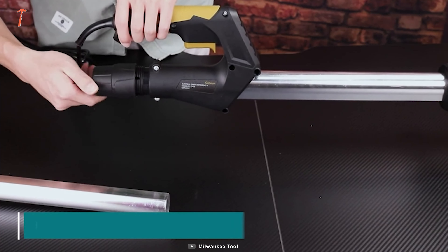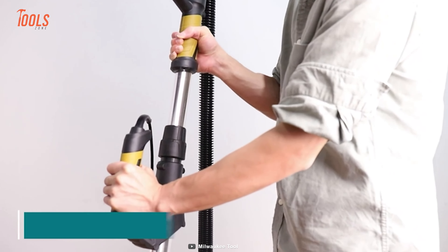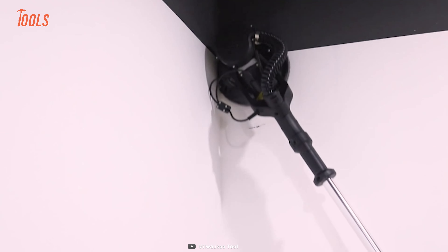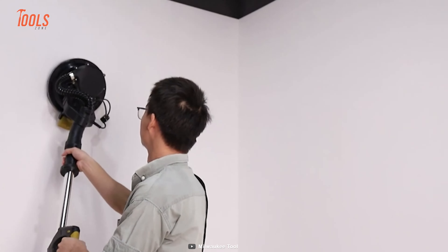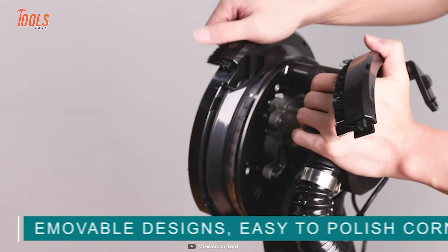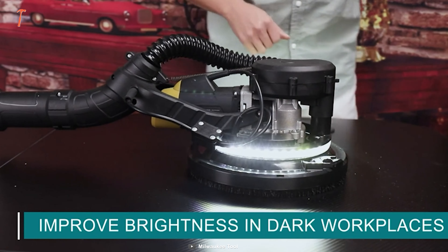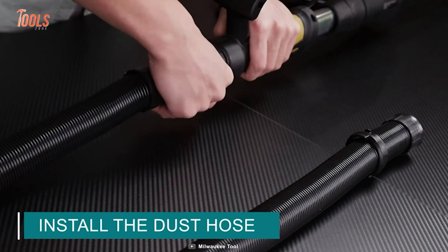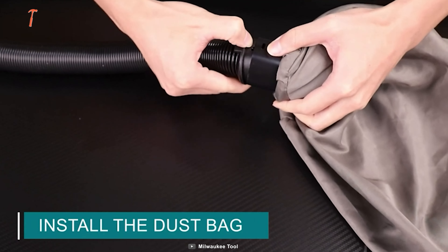The Ginier comes equipped with an extendable handle that can pivot up to 90 degrees and stretch from 43.3 to 70.87 inches — perfect for those hard-to-reach places like ceilings and tall walls. It even comes with a spring to fix the angle when sanding the ceiling. With seven variable speed settings ranging from 800 to 1800 RPM, you'll have complete control over your sanding experience. It's also equipped with 34 shining LED lights to brighten up even the darkest of workspaces, and an automatic vacuum system with a flexible dust vacuum hose that stretches up to 13 feet, ensuring reliable dust removal as you sand.